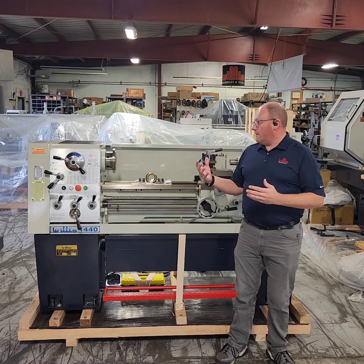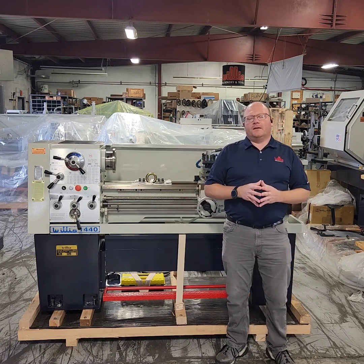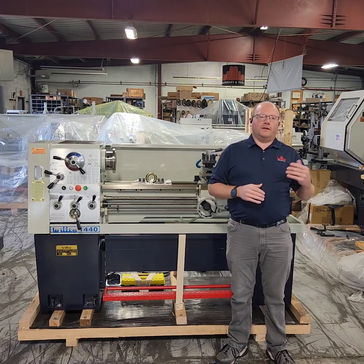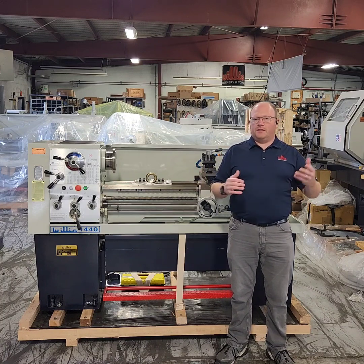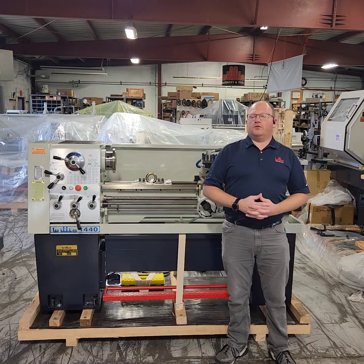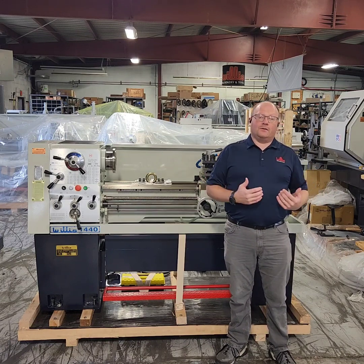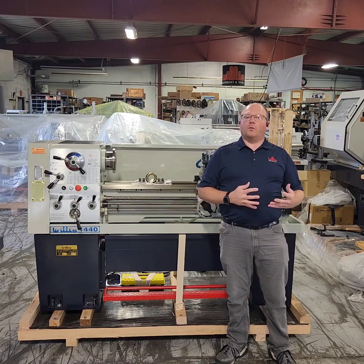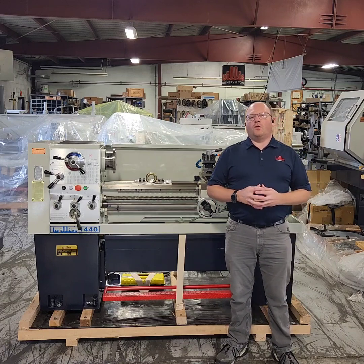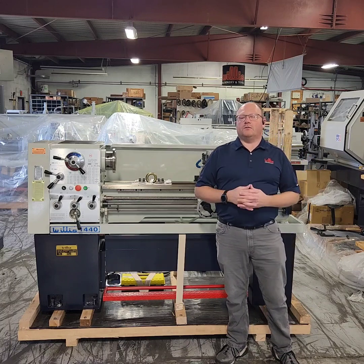This machine has been a very good product for us as well as the whole series, and you can find all the specs on this machine at willismachinery.com. You can follow us on LinkedIn and Facebook for company updates and new product releases, and where we might be for trade shows. You can contact us directly here at our office in Toledo, Ohio. Phone number is 419-537-1717 or contact us by email at sales@willismachinery.com.